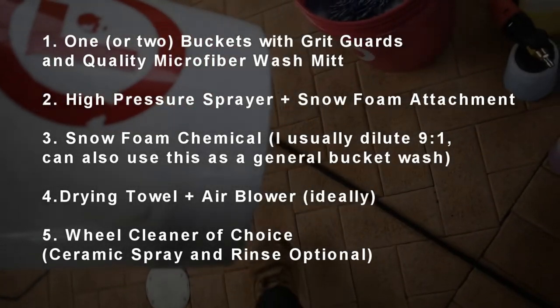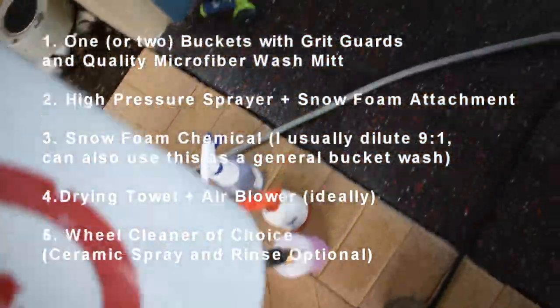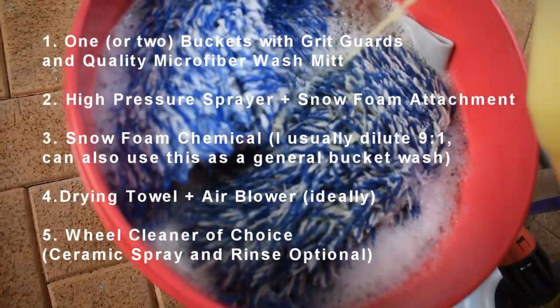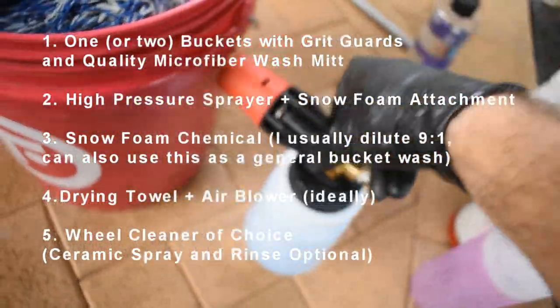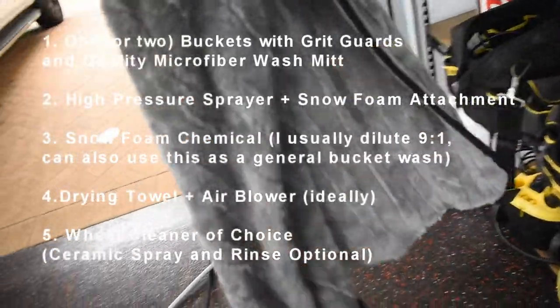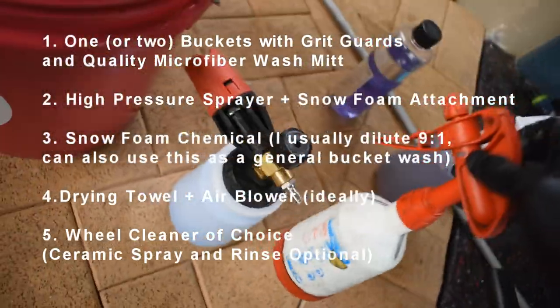Things you'll need: one or two buckets with a quality microfiber wash mitt, a high-pressure sprayer with a snow foam cannon attachment, your snow foam detergent of choice — I use Envy Snow — a drying towel, an air blower ideally for getting into hard-to-reach areas, and a wheel cleaner of choice.